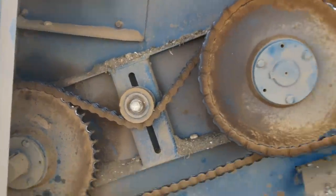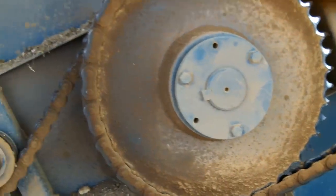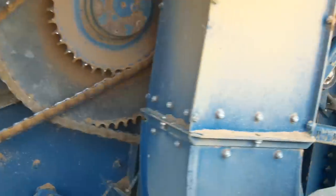Here's another look at the mechanical side of it — all the sprockets and the chains that drive the drums that have the teeth on them for the thrasher, all the way up.